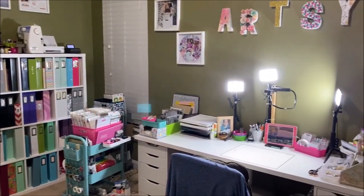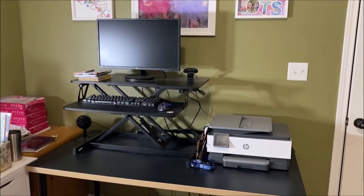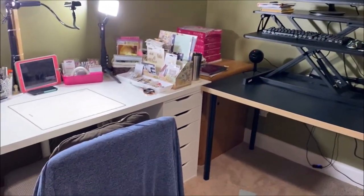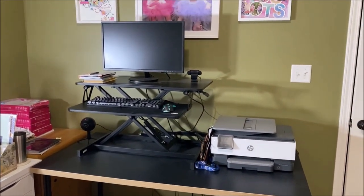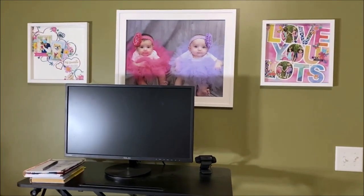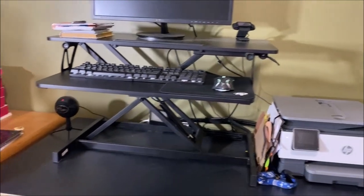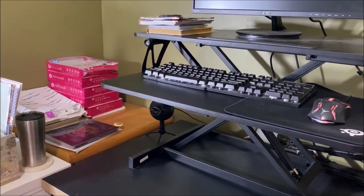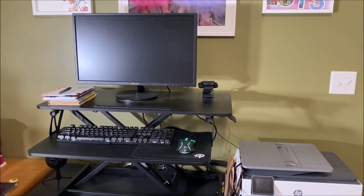I do have a standing desk on top of a regular Ikea desk that allows me to switch between sitting at my craft desk and standing at my computer, which just helps with back issues. I have a couple of layouts and a photo above this desk, my computer, printer, microphone, extra copy paper, and next year's planner. This is just where I work on editing photos and general office stuff.